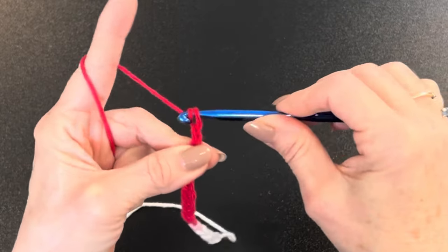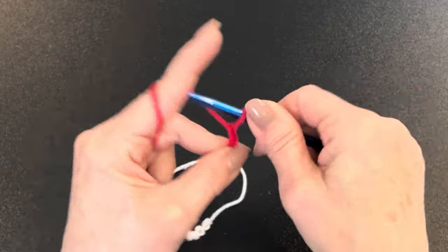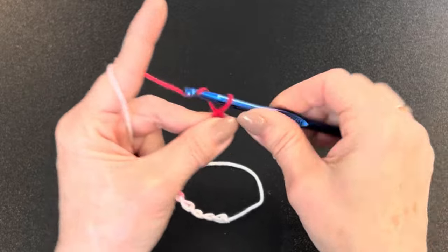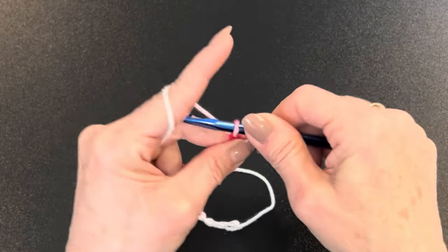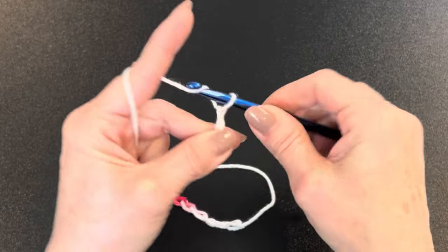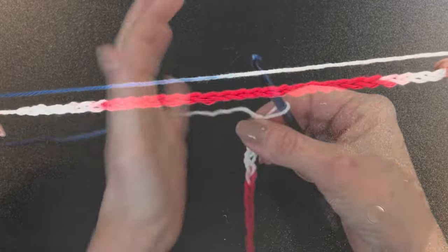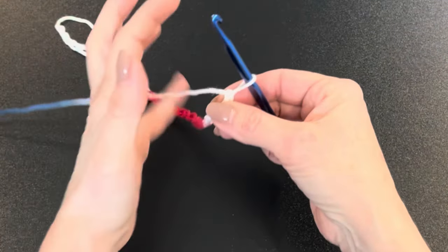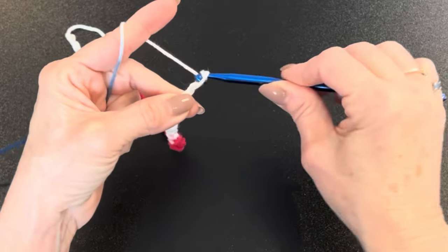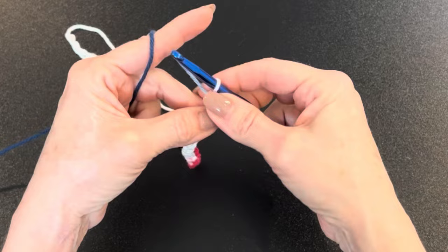We're going to chain 33. After every few stitches you can move your thumb and finger up and keep crocheting until you get 33 chains. Count them: I was at 29, so 30, 31, 32, and 33.